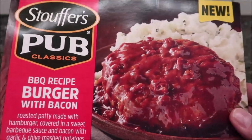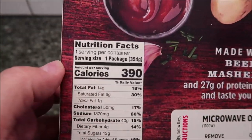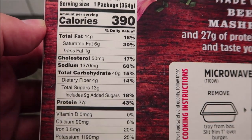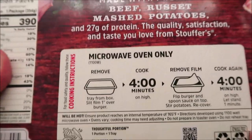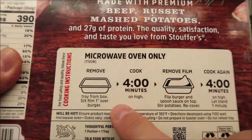We bought this at Meijer and it was only three dollars, which is not too bad at all. It's 390 calories to eat the whole thing. Let's see — it says microwave oven only, so we're going with that.